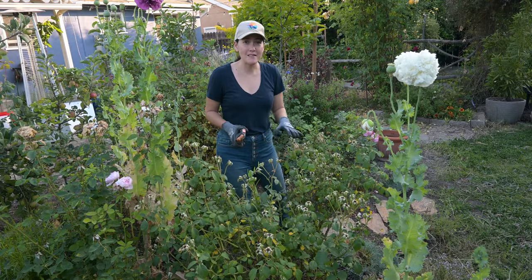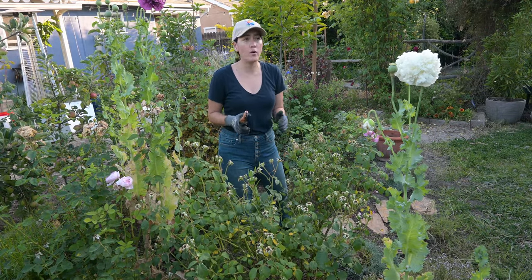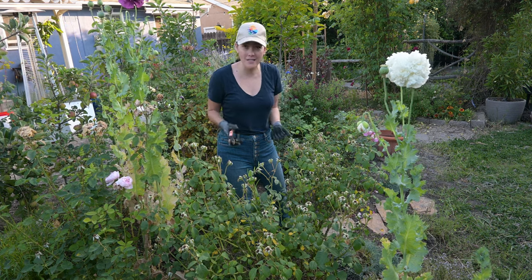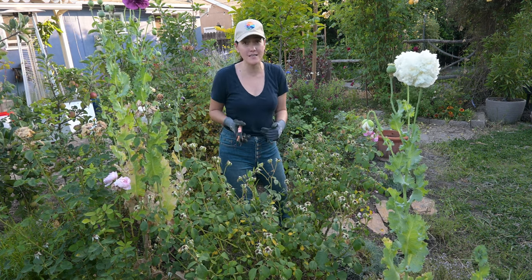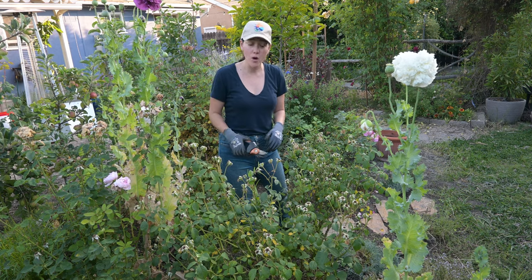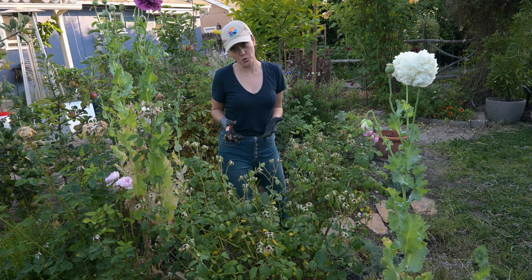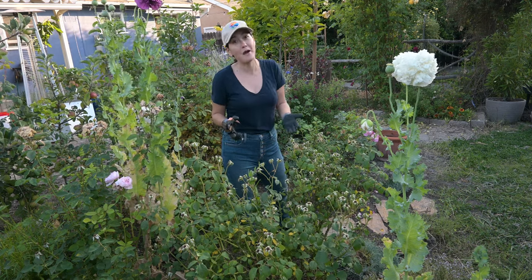This is going to be a quick breakdown, a quick 101. I actually have a full article that I wrote with more details about deadheading and feeding roses, so I'll put a link to that down below. I thought it might be nice for you all to have a visual — if you read the article and you want to know what I'm talking about, this will help.